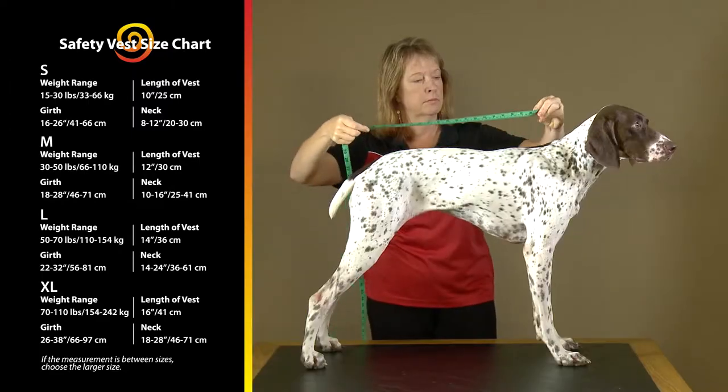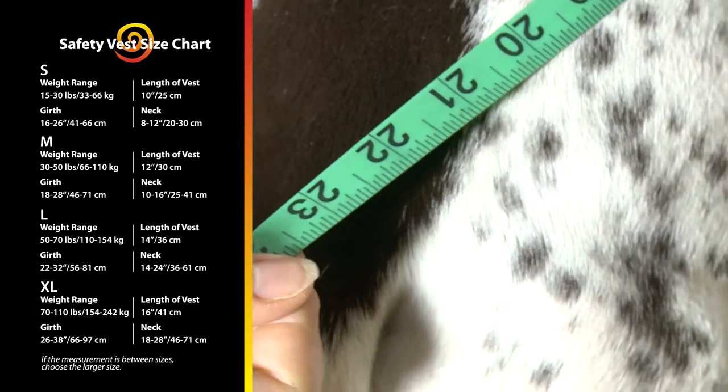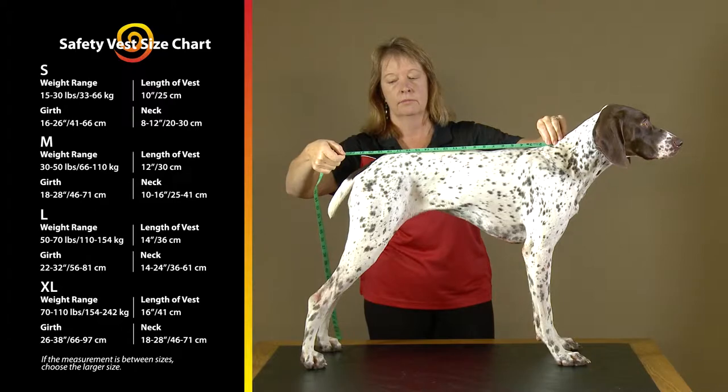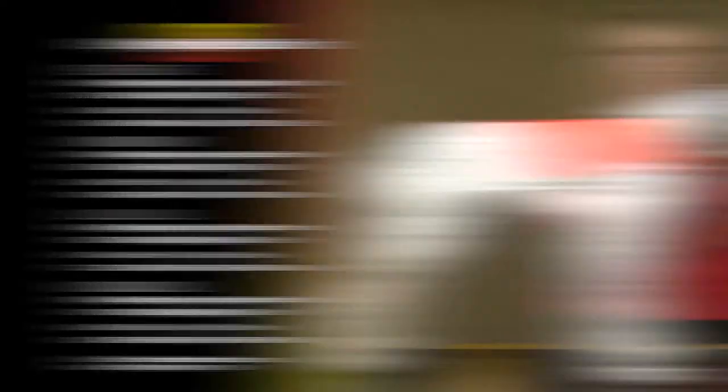Then finally, measure the length of the back from the withers at the back of the neck to the base of the tail. Compare this to the size chart. Dakota wears a medium vest. The vest is designed to fit no more than three quarters of the length of the dog's back.